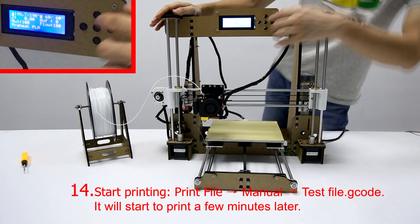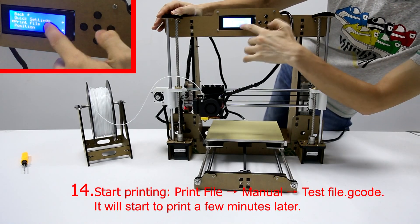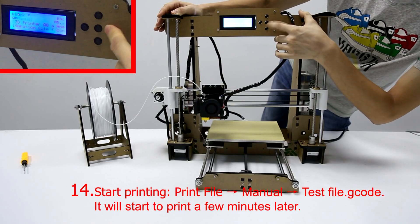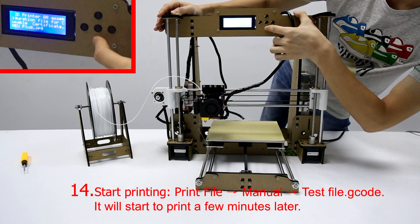Step 14: Start printing. Choose Print File, then choose Manual, then choose your G-Code file. It will start to print a few minutes later.